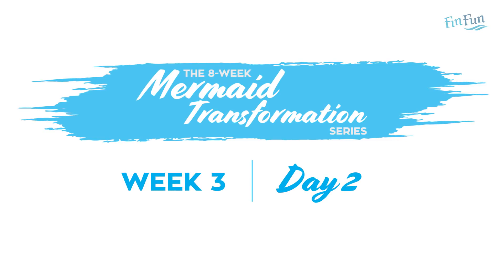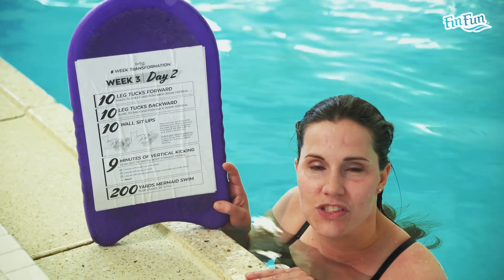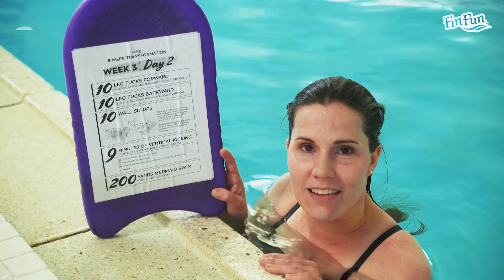Now we're going to go through day 2 of week 3. This is going to be a deep-end exercise. Make sure you have enough water that you can be vertical and not scrape your tail on the bottom of the pool.